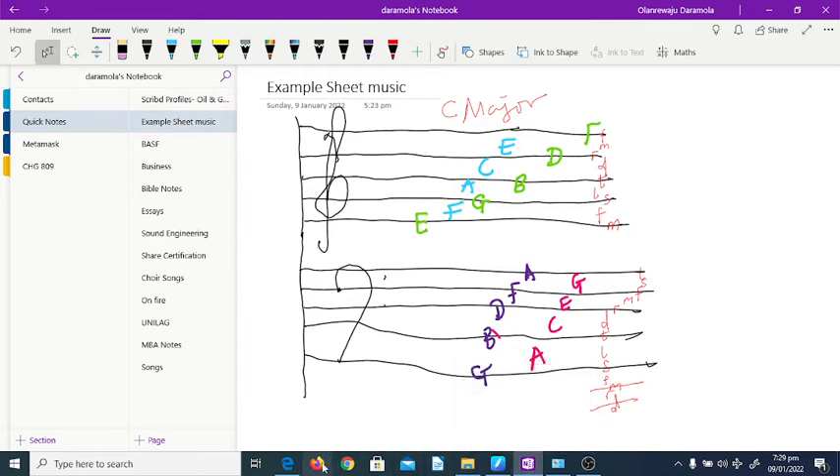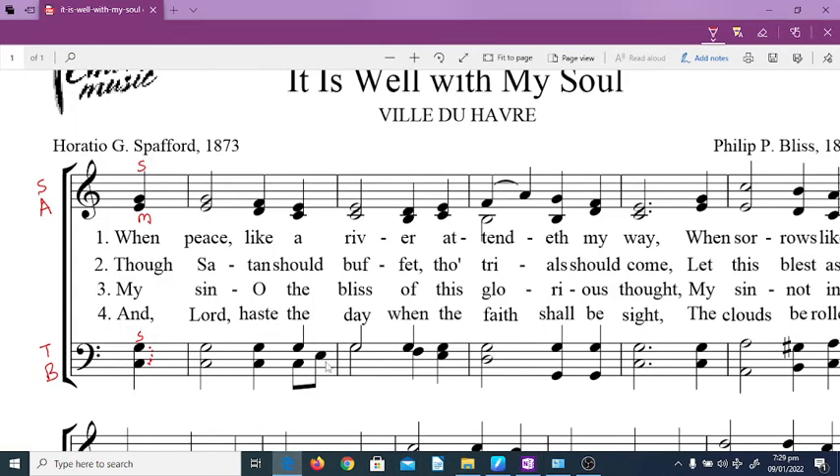Going back to the sheet to read it: soprano sings so, alto sings mi, tenor sings do, bass sings do. Moving to the next note — it's the same note. Then when going down from so: so, fa, mi, re — so this note would be fa, and this one should be re.